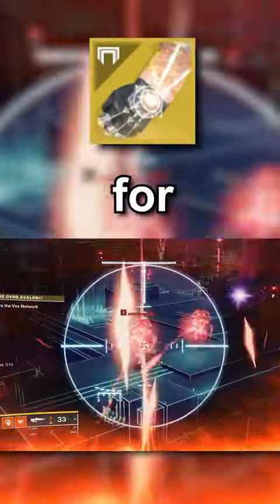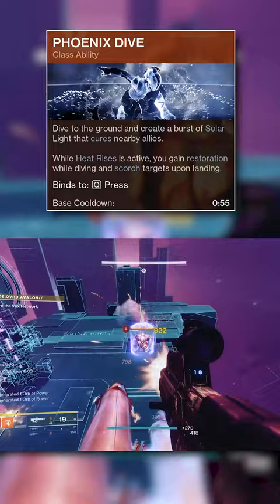Here's a Sunbracer build for the Warlock. This build is going to focus on chaining solar grenades, while also maintaining restoration, thanks to the newly buffed Phoenix Dive, which now provides restoration x2 for 4 seconds.